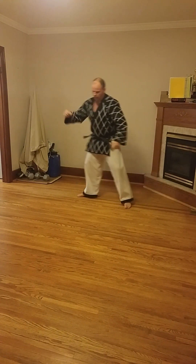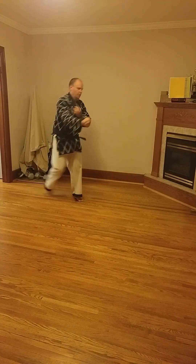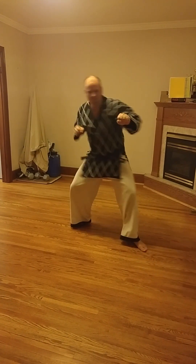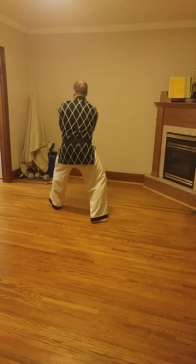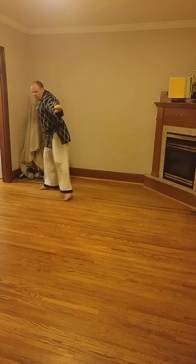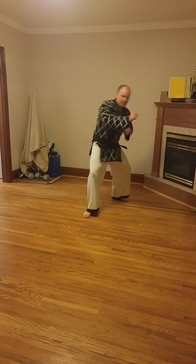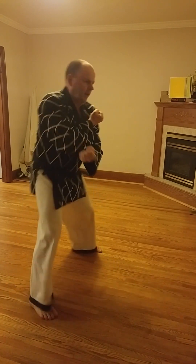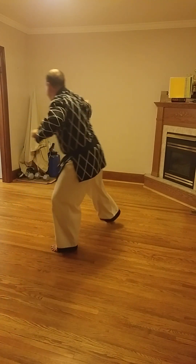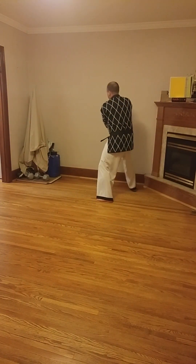Looking from the side — upset punch. Practicing by count: upset punch in an L stance. Two, three, turn around — two, three, turn around.